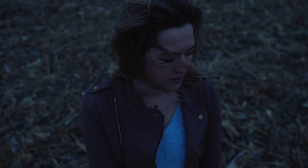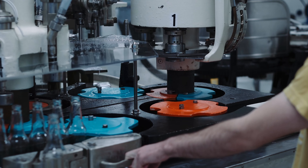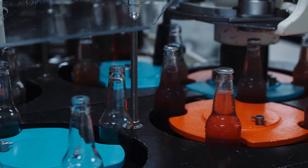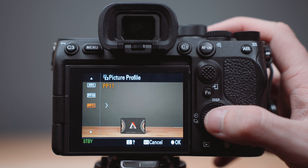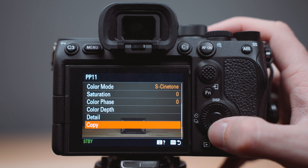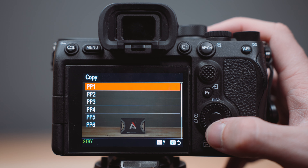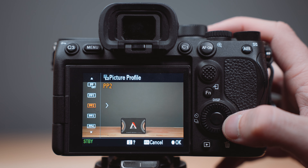This option is useful for someone who cycles between different picture profiles depending on the project. If you're working on a short film with heavy color grading, you'll probably want to shoot in S-Log3. But if you're on a corporate video needing a quick turnaround, maybe you'll want S-Cinetone. It's a pain to scroll all the way down to find the right picture profile, so copy the profiles you like and save them to the top of the menu. Just choose the picture profile, scroll down to copy, choose the number, and save it. Now you can spend less time scrolling and more time shooting.